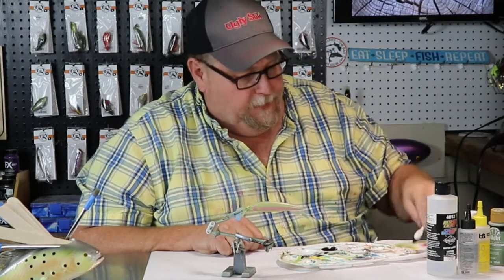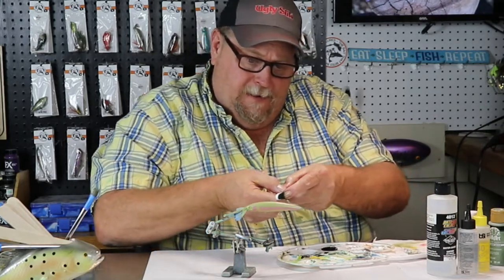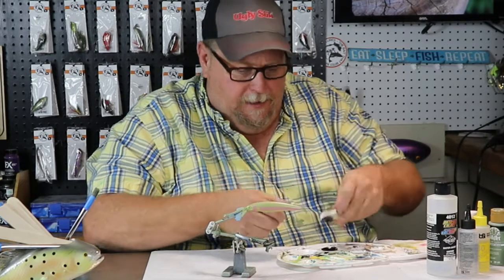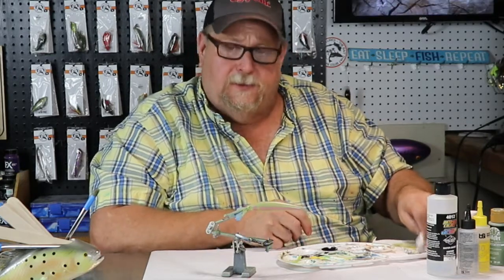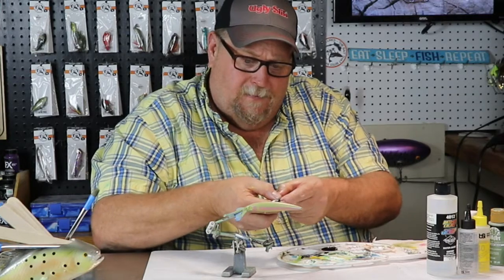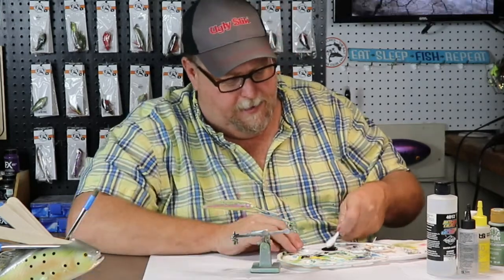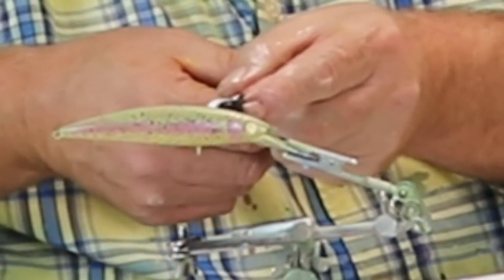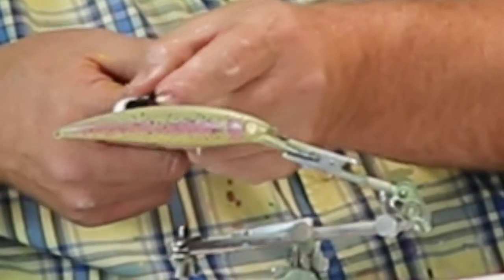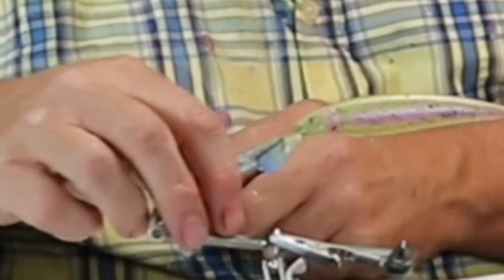We've got the paint on the end of our toothbrush — we're just going to knock a lot of it off. Then we're just going to take our finger and start spotting that bait, just letting it go slowly down. You can put as many spots or as few spots as you want on one — that's up to you. It's all about creating. Be your own person. See there? I'm spotting that bait.